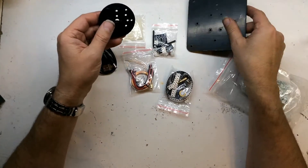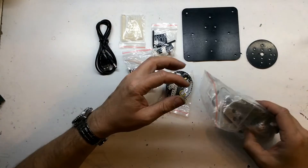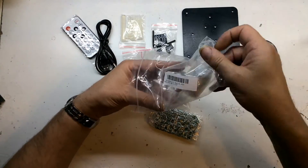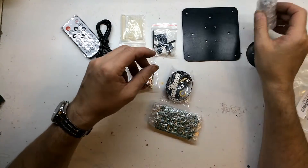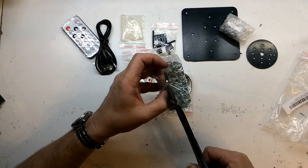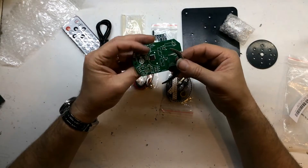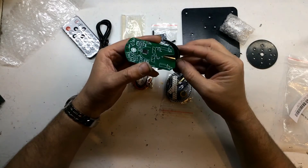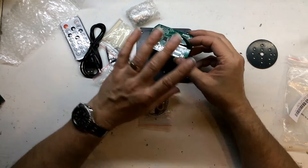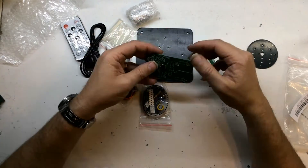Again, like the other one, no instructions, so I'll have to download those from Banggood. There's what looks like the same remote, the motor, and the circuit boards. It's actually smaller than I imagined. This part goes on here and will then rotate round, a bit like the other one I did — to produce a three-dimensional globe.